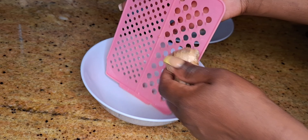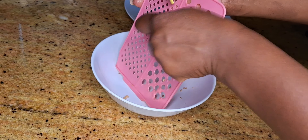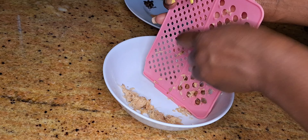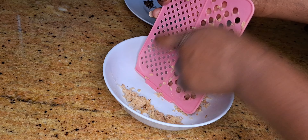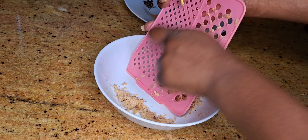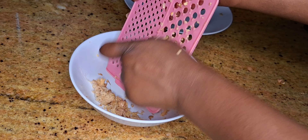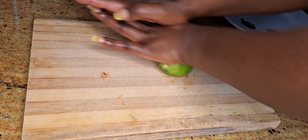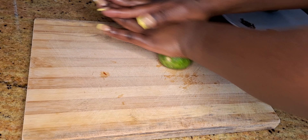So first, I'm going to grate the ginger with the skin on. Next, I'm going to squeeze in the lemon juice — I'm doing this to release more juice.